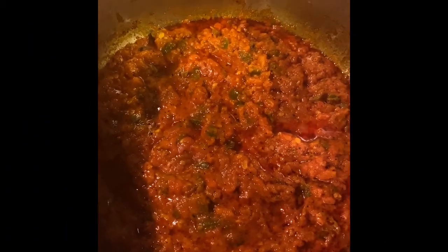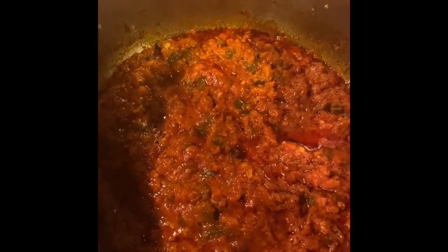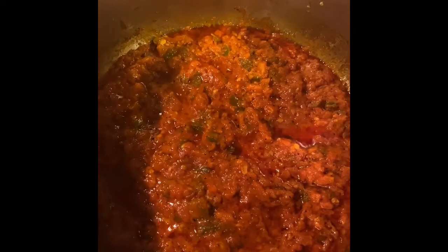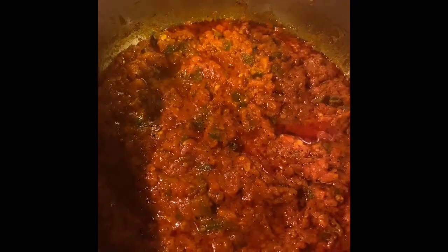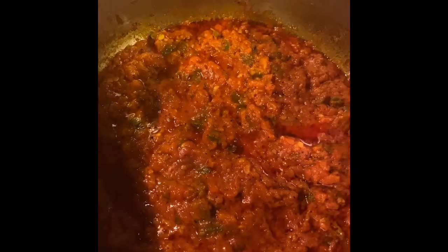So we are now going to leave the lid off of the pot to help some of the excess water evaporate and give this madbucha a really nice smoky flavor.